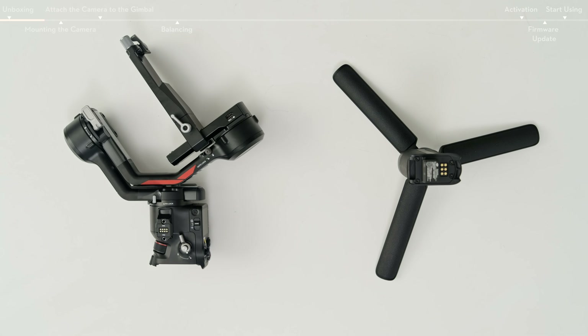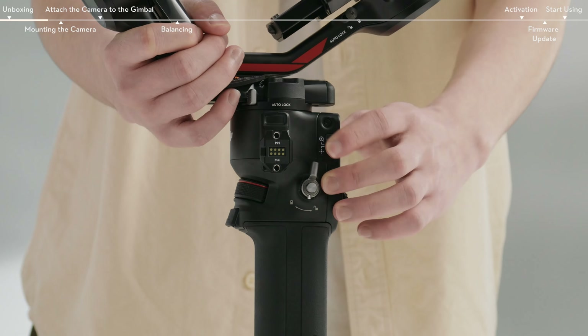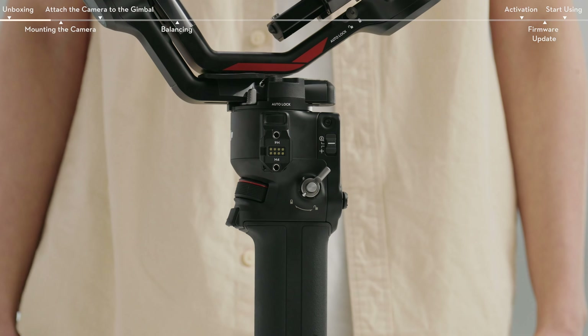Take out the gimbal and insert the battery grip into the gimbal. When you hear a clip sound, toggle the lever clockwise to lock the battery grip.